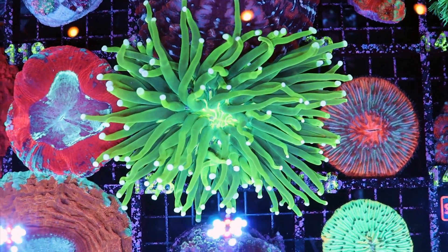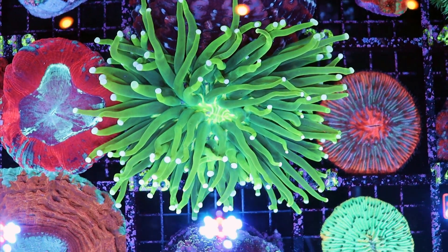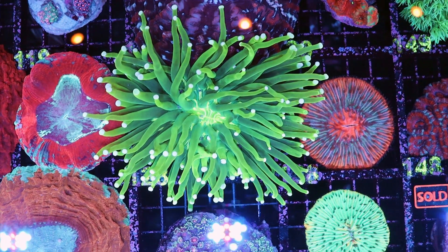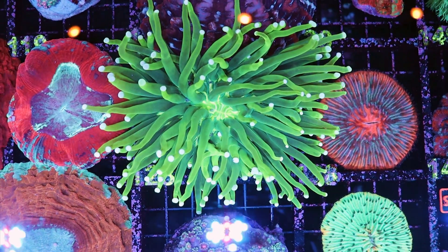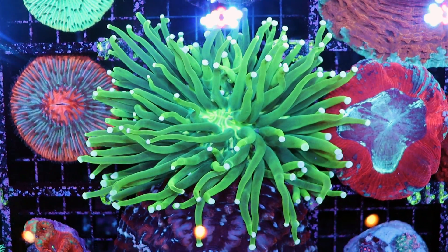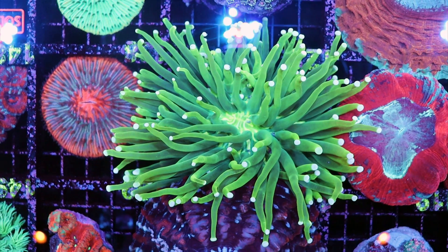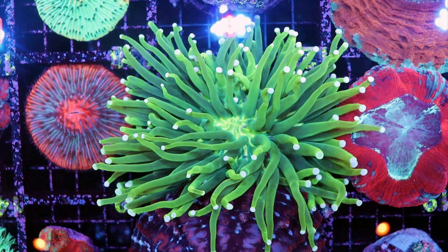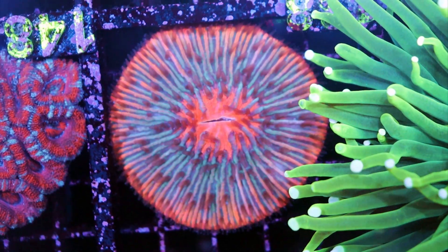Finally, water parameters. We like to keep our water within natural seawater levels: alkalinity aiming for about 7.7, calcium 450, magnesium 1500, and salinity 1.026. The long tentacle variety really wants stability most of all, but it's really not more difficult than the others in my experience. It's a really easy coral. When it comes to LPS, I'd say they're beginner friendly — maybe not the absolute first coral you put in the tank, but don't shy away from them because they're truly unique and don't look like any other coral out there.